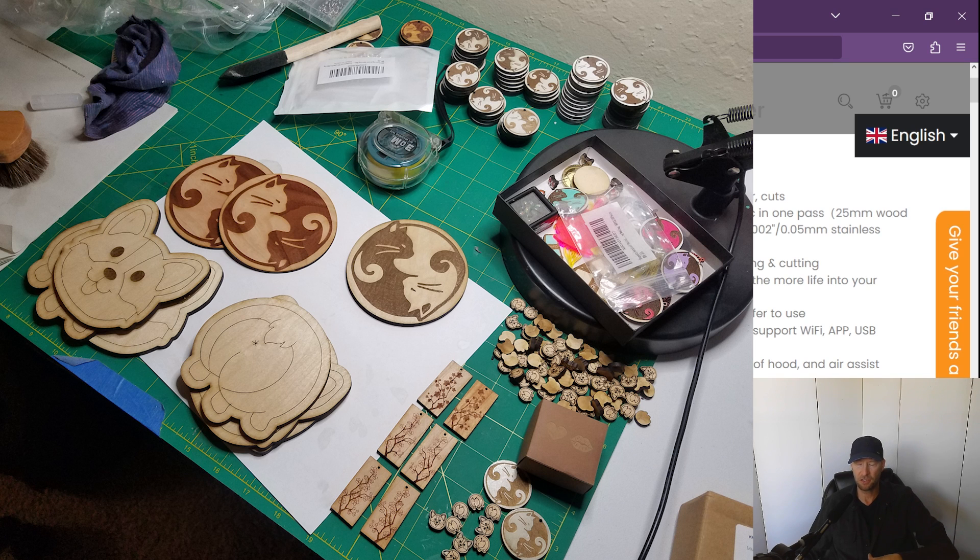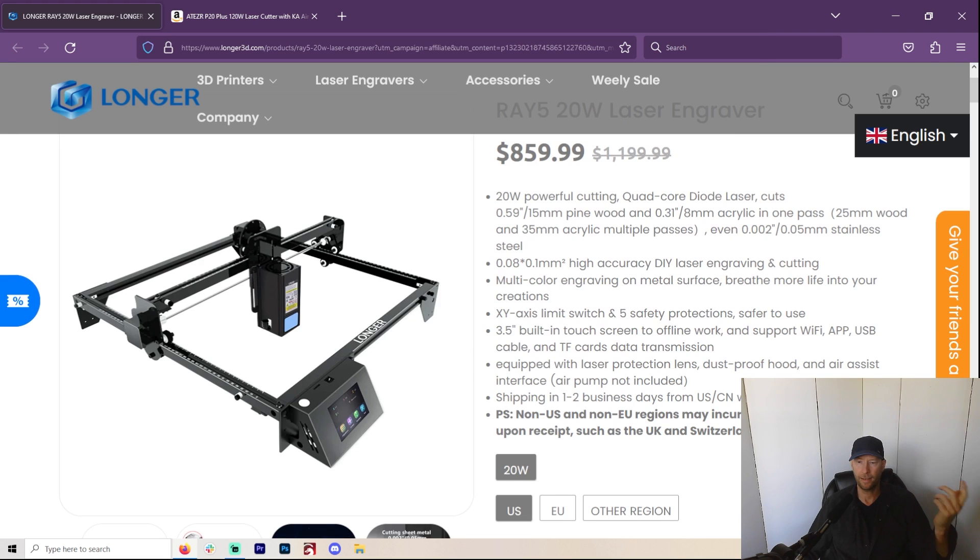And that's pretty much how it's worked since day one. I'll show you some pictures here — just the vast amount of things that I have created this month. I am preparing to do a show, and I cannot be messing around with a laser that's not going to work.